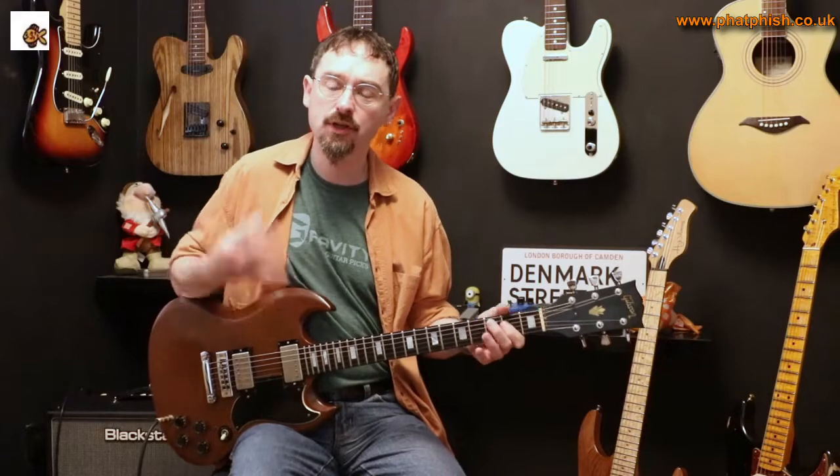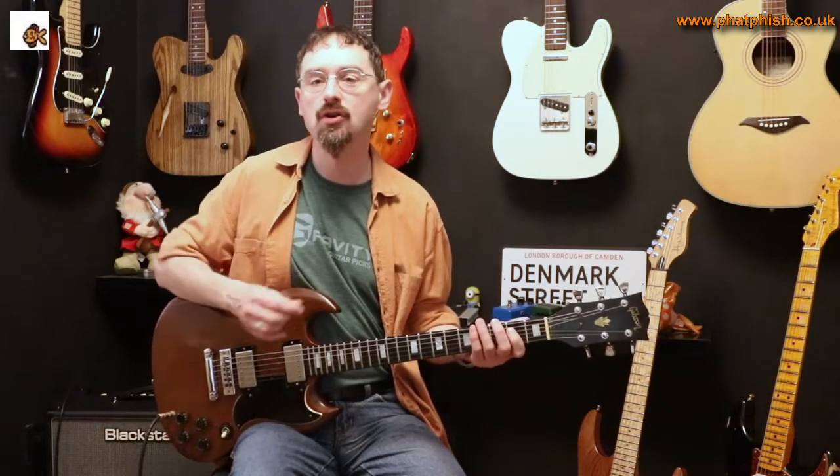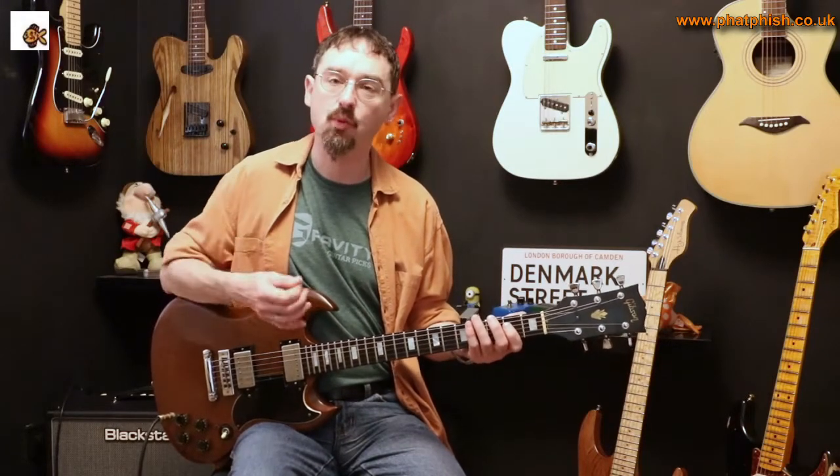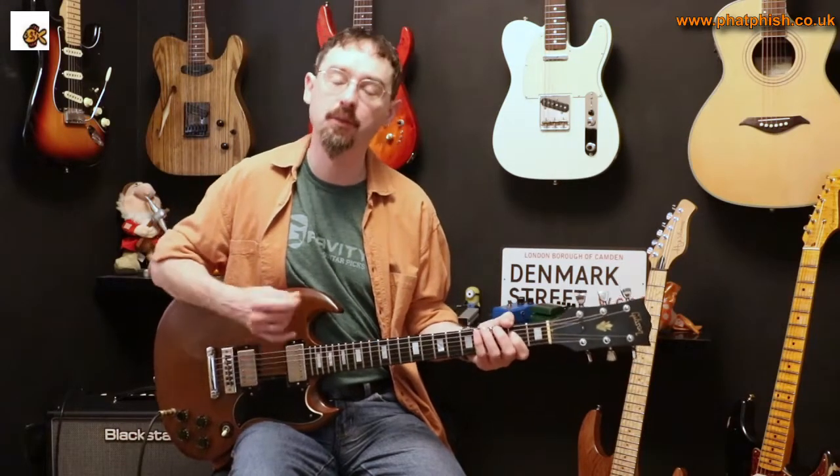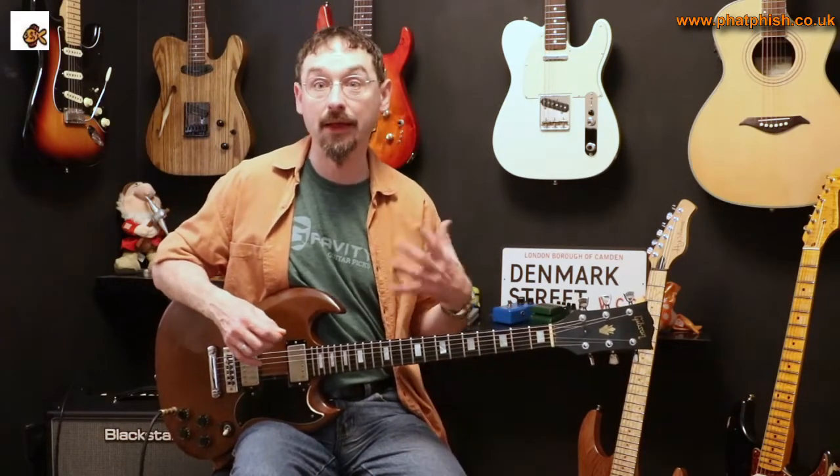I'm going to show you the notes involved, but remember it's not just about the notes that we're playing — it's the way that we're playing them. It's about having a bit of feel and a bit of groove to it, as well as just playing the notes right.